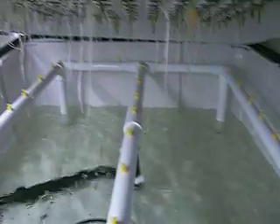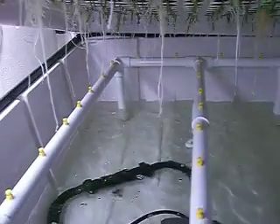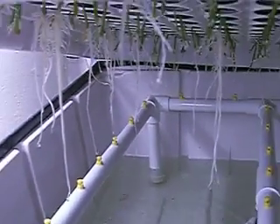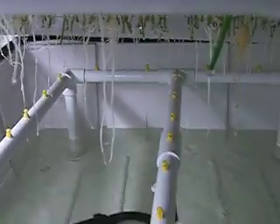Let me show you what the clone systems look like. This is what the clone machine produces, and you can do anything in there — from green pepper to tomato.